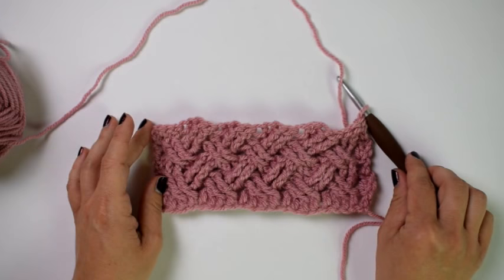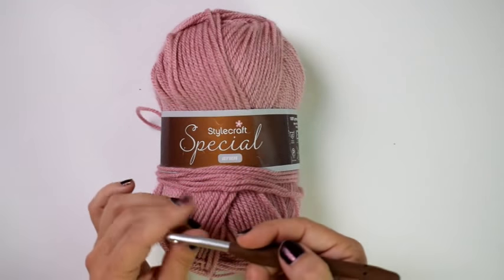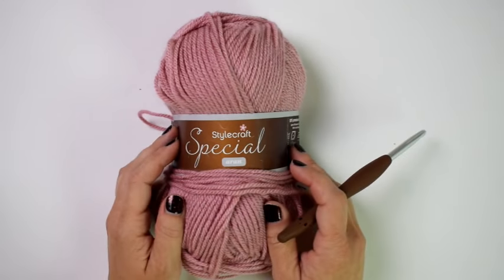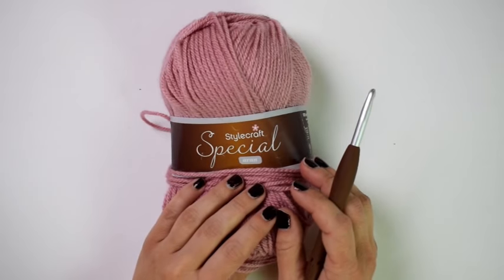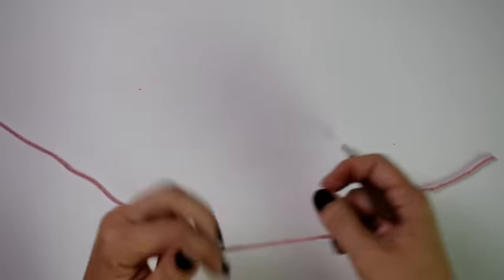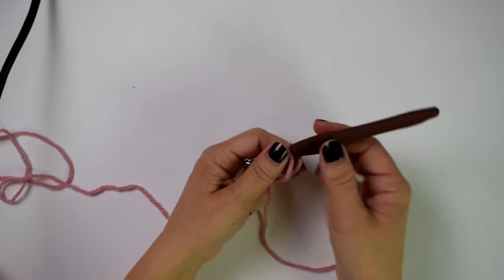For this tutorial I'm using Stylecraft Special Erin, a worsted weight yarn, and a J 6mm crochet hook. You can use any weight yarn you'd like with the appropriate hook size. To get started, you'll need to chain a multiple of four — for this tutorial I'm going to be chaining 24.